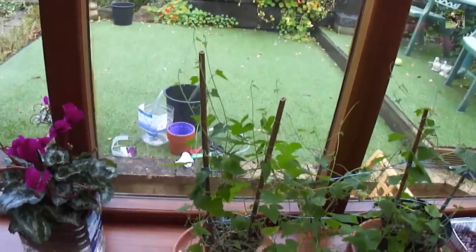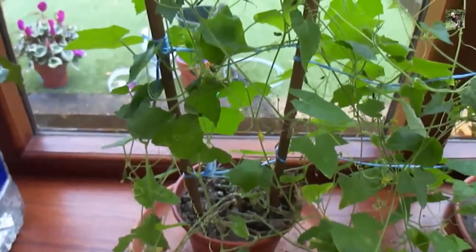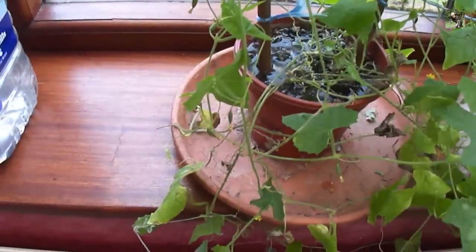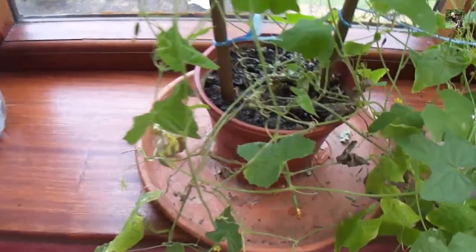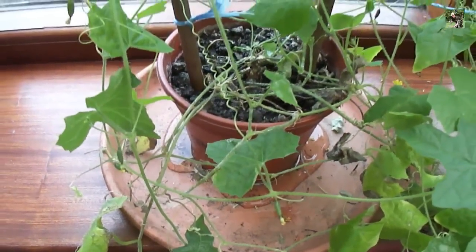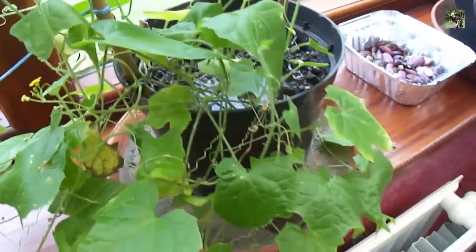Don't you just hate it when you come back from holiday and you find that your plants have used all the water — they're drooping and your soil in the pots has gone so dry that when you try and water them, all the water pours out of the bottom of the pot. It doesn't hold any moisture at all; it goes straight through the soil because it's bone dry.